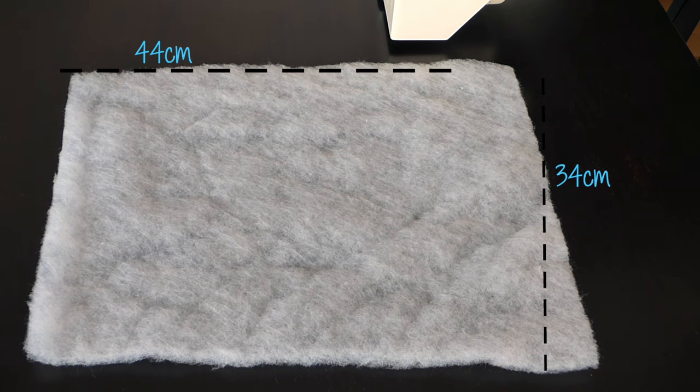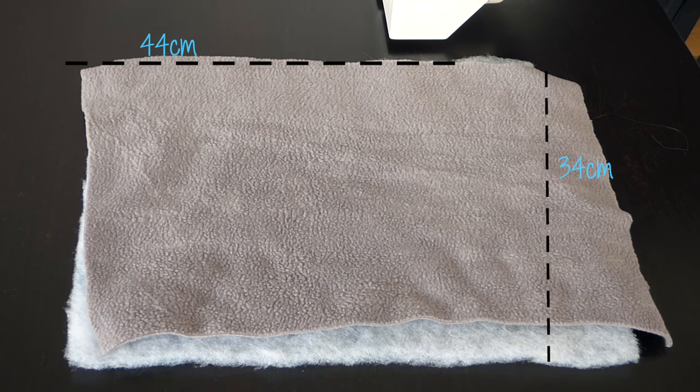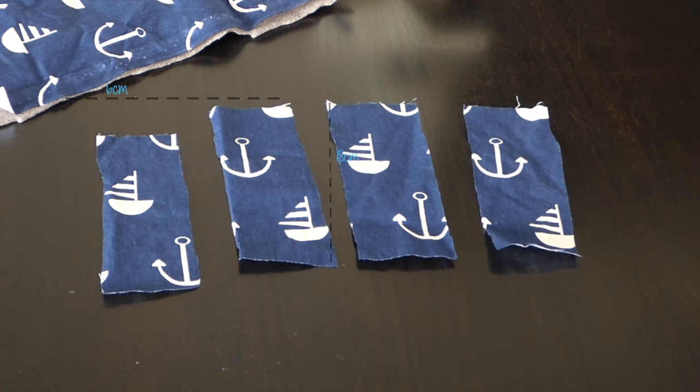You're going to need a piece of bedding that is around 34 x 44 cm, a piece of fleece that is around 34 x 44 cm, a piece of cotton that is around 34 x 44 cm, and 4 pieces of cotton which are around 18 cm x 6 cm.